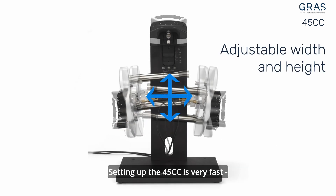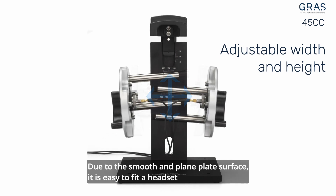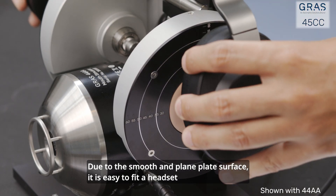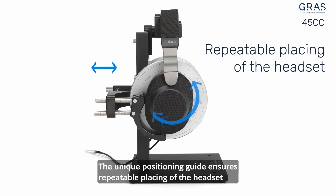Setting up the 45cc is very fast. Due to the smooth and plain plate surface, it is easy to fit a headset. The unique positioning guide ensures repeatable placing of the headset.